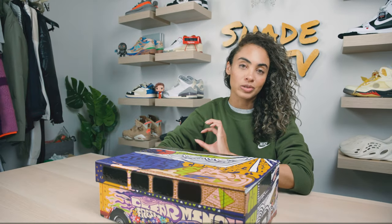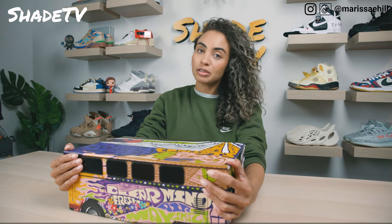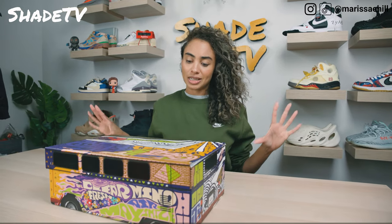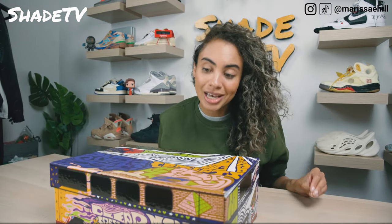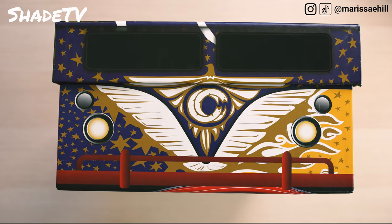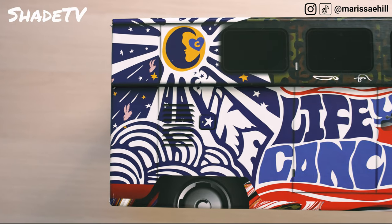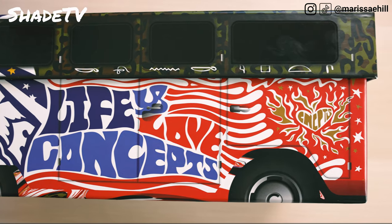First off, this is one of the coolest boxes I think I've seen. Concepts truly nailed this. If you have not seen my Heavy and Mellow videos, be sure to go back and check those out. But this is the Far Out and it has a special box — the other two Air Max ones also had cool boxes, but this is far out, I guess you could say. It literally looks like a tour bus from the 60s and 70s. It is fully decorated with such cool graphics — I feel like it's got a lava lamp mixed in as well.